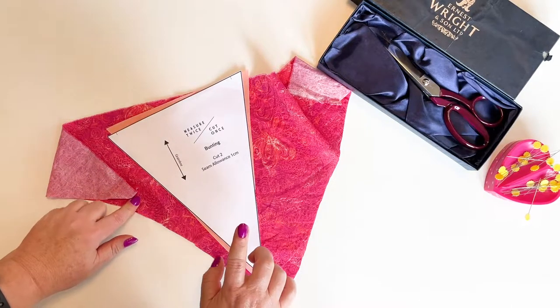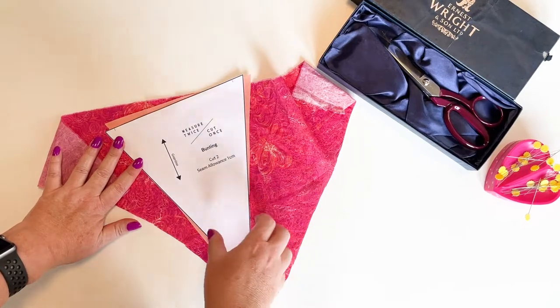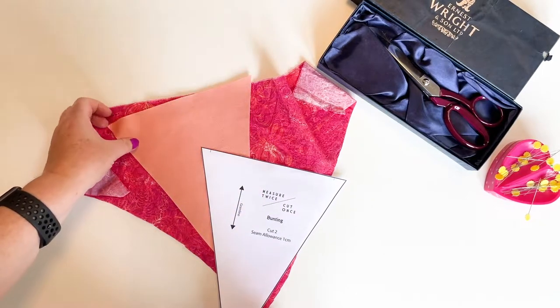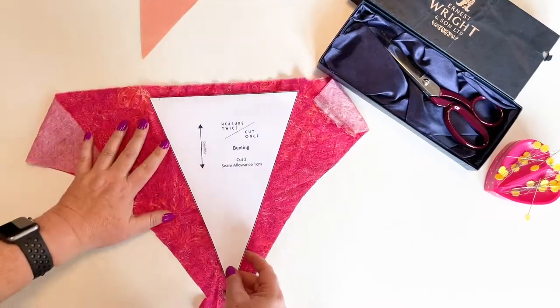Today we're making some bunting. I'm going to use some leftover scraps to make my outer, and I've already cut my lining out of a different fabric. You can use nice fabric for both sides, but it's a little bit more economical if you use something plain for the back sometimes.